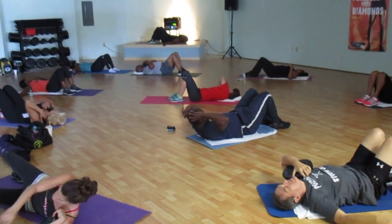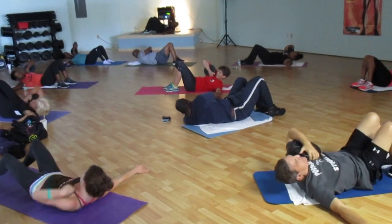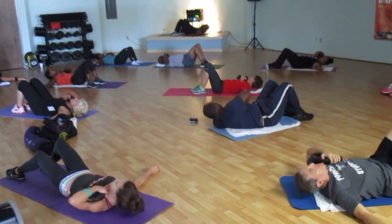Push it up. And down. Push it up. Lift. Point it up. Push it out. Up. Push it up. Take it over. Keep it up. Keep it up. And drop.